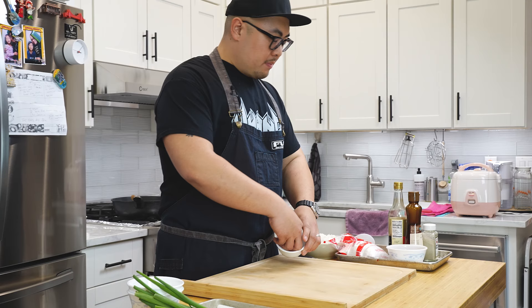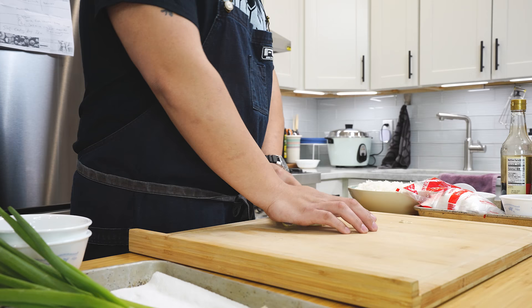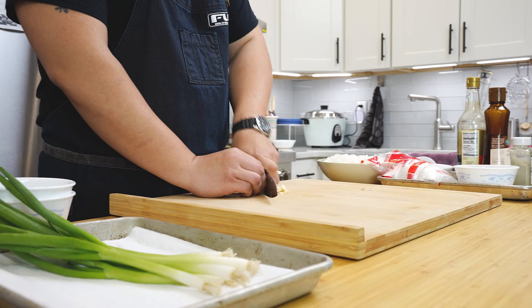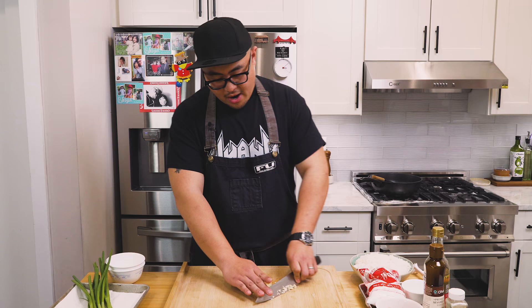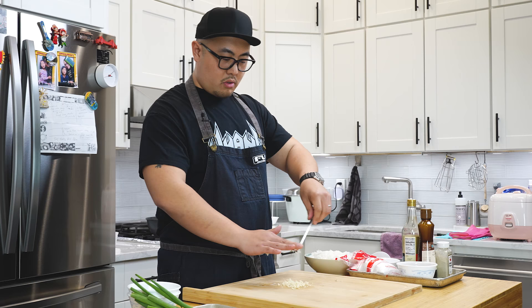Let's mince up this garlic. There's a little root end over here, I'm just going to cut that off — we don't want that in our fried rice. Let's crush the garlic. And then just quickly mince it up. For the garlic, you want to go on the finer side. You don't want it to be too big and chunky. And that to me is a nice minced garlic. And that's all she wrote.